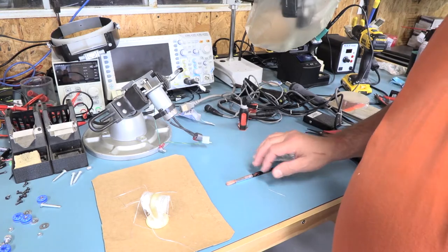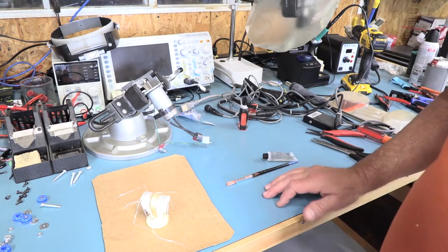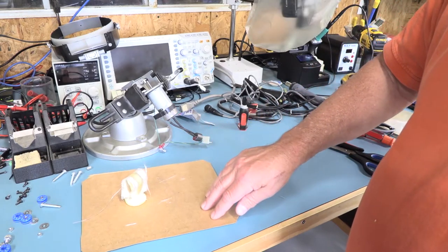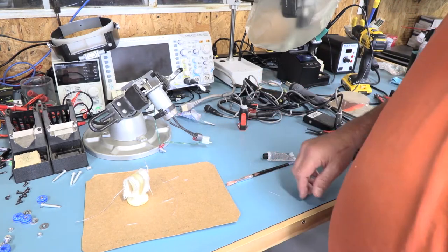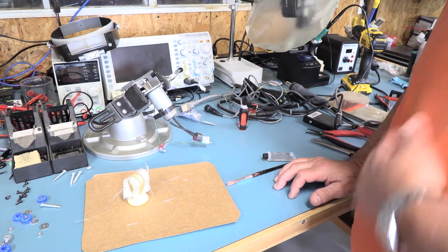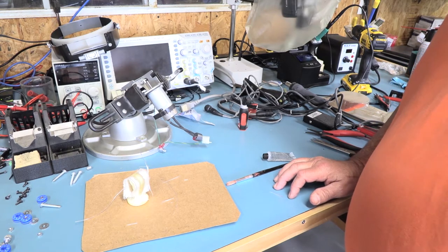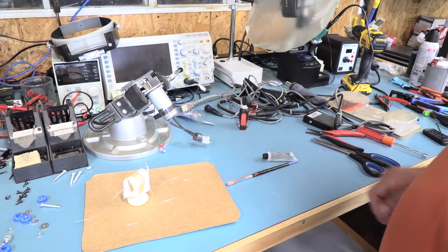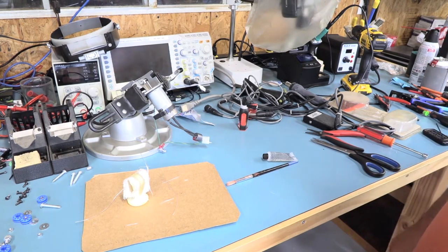Well, there you have it. I've cleaned up my tools. It's getting tacky — I'm not going to touch it. Now we just have to let it sit for two hours. It says after two hours it'll be sandable, as long as it's above 75 degrees — and it is 79 degrees in the lab. I will see you in two hours.